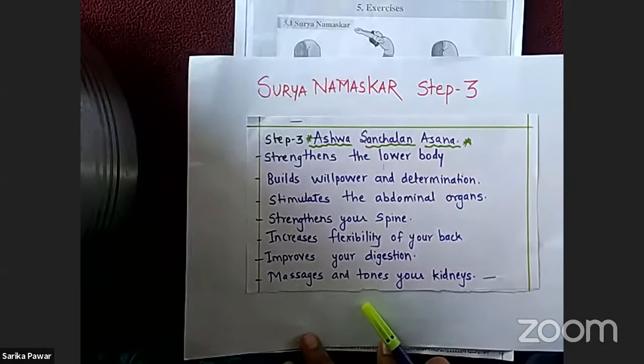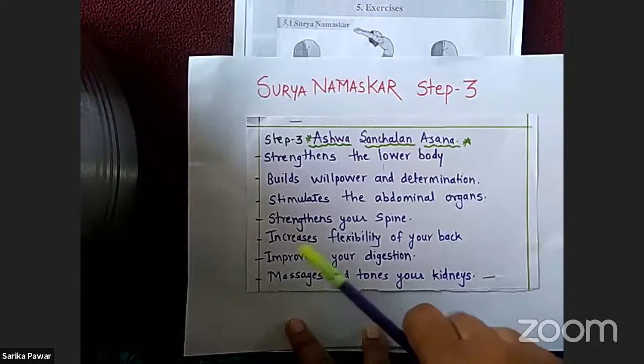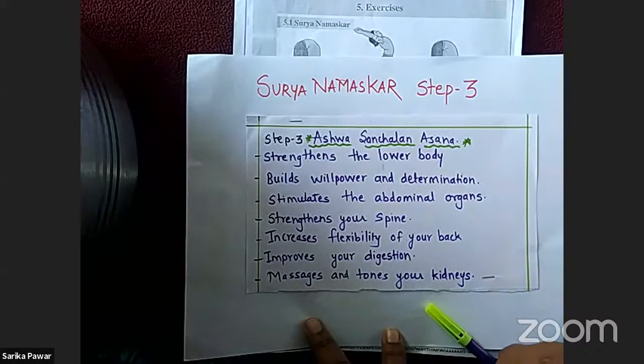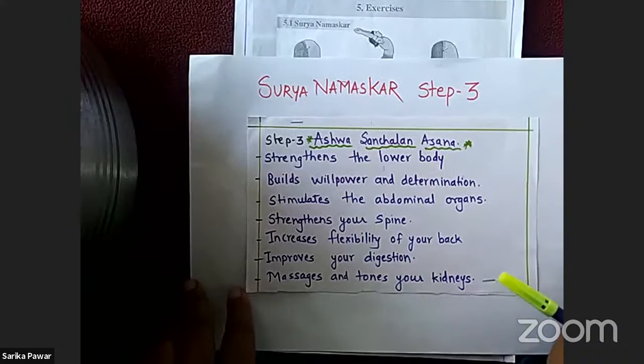Benefits of Ashwa Sanchalan Asana: strengthens the lower body, builds willpower and determination, stimulates the abdominal organs, strengthens your spine, increases the flexibility of your back, improves your digestion, and massages and tones your kidneys. You can take a screenshot of the benefits for your record.